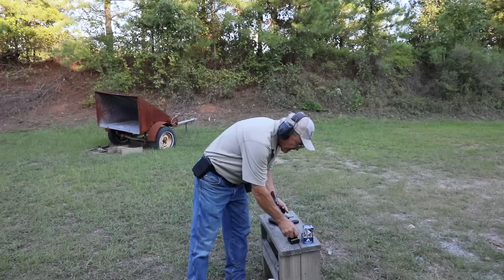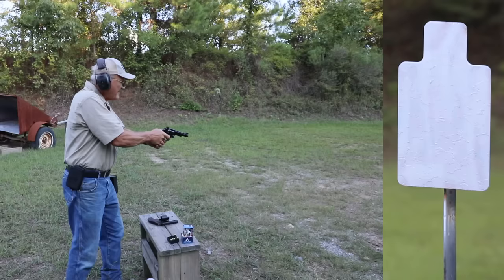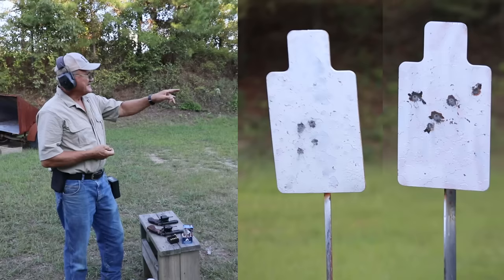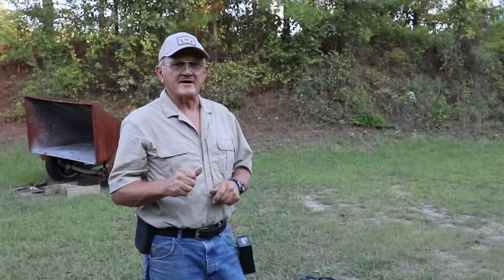Now I'm going to shoot the 4-inch gun without a comp, rapid fire on the target on the right. [Shoots] That was a considerable amount of difference — a little bit more spicy there. So you get an idea: the Carry Comp versus the regular 4-inch with full power .357 ammo — the compensator made a big difference.